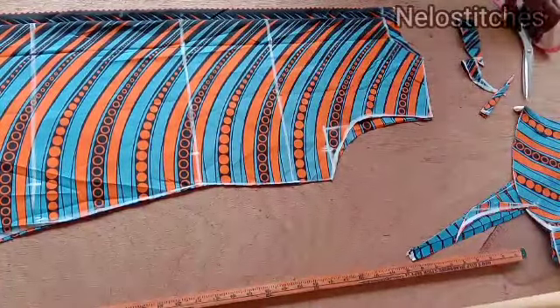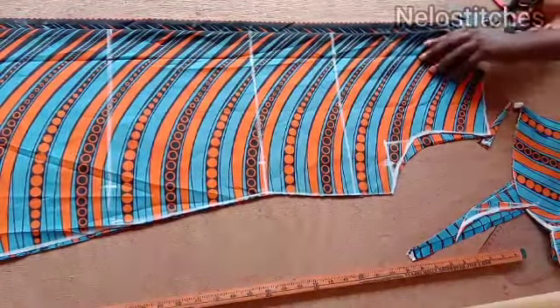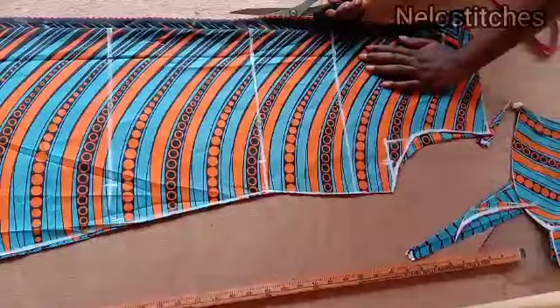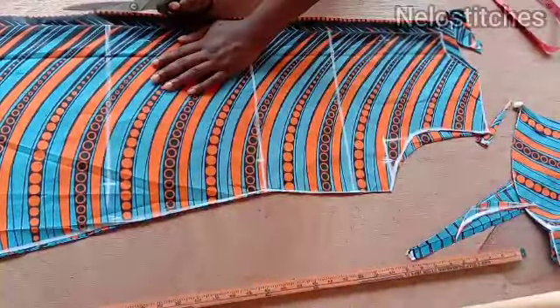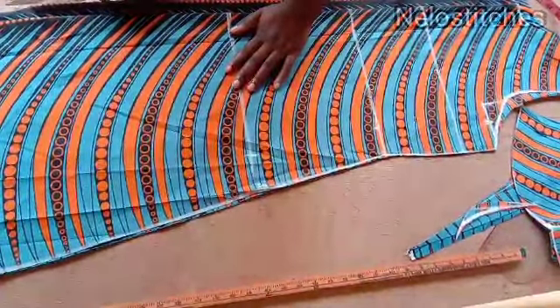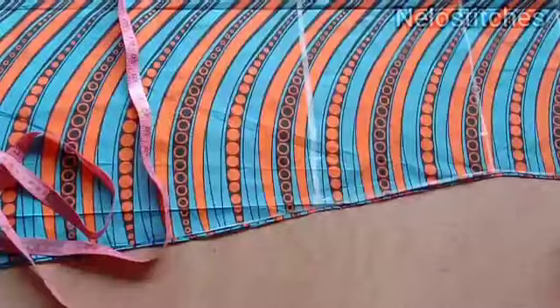Now I'm going to open the zipper area — it's on fold so I'm opening it up. I graded my back zip, but I didn't show you that. If you want to learn how to grade your back, check out my basic bodice pattern tutorial — you'll see how to eliminate zip bulginess at the back of your dress.